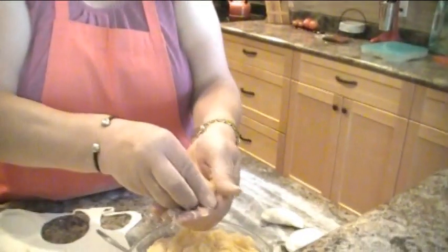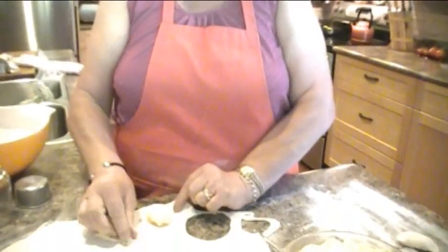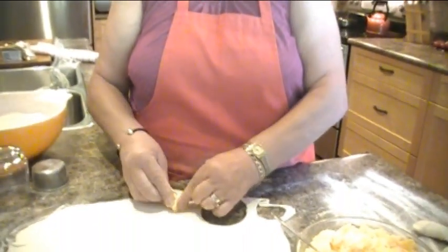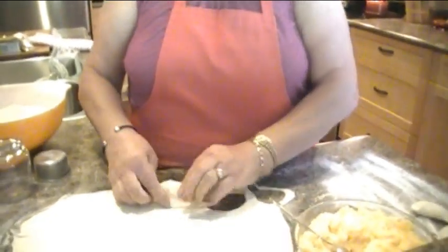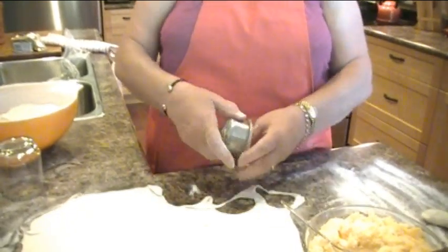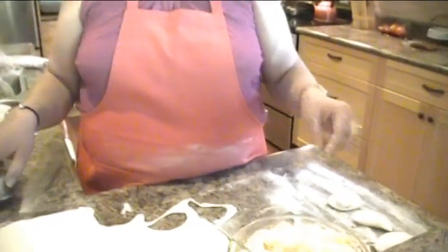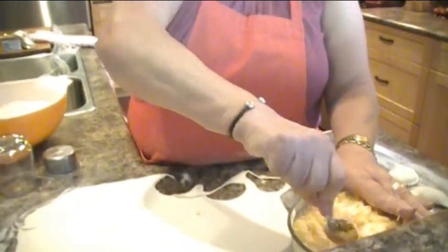So take a good teaspoon full. See, I've got a good teaspoon full. You put it in — like a tablespoon? No, tablespoons are bigger, that's a teaspoon full. And push it down. There you are — there's your pierogi. Try not to get your margarita in the pierogi.